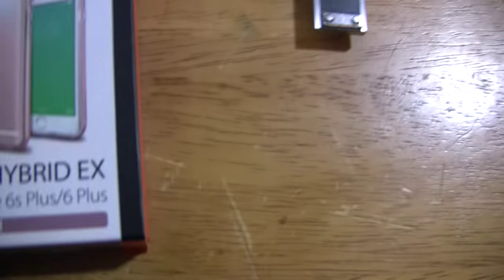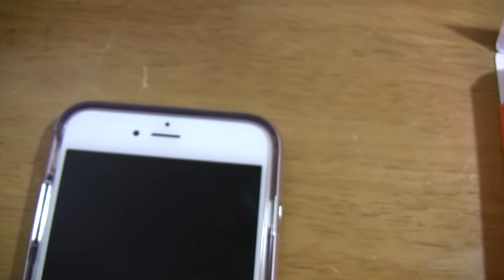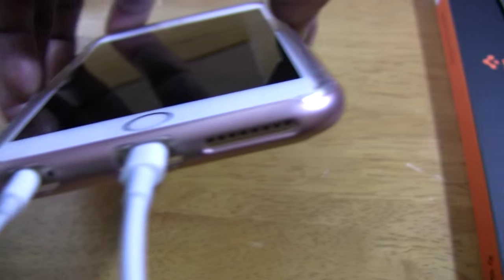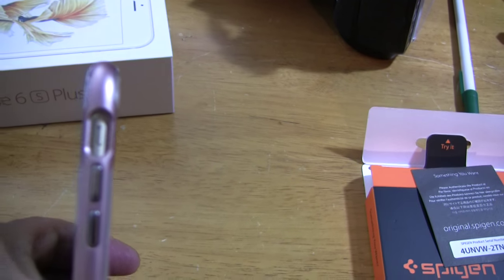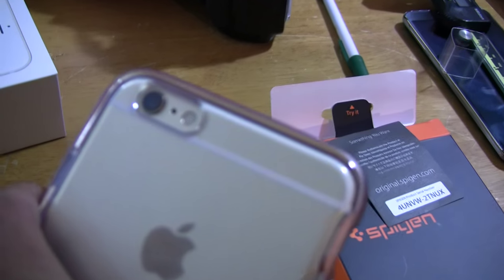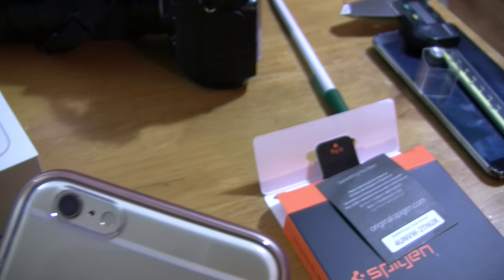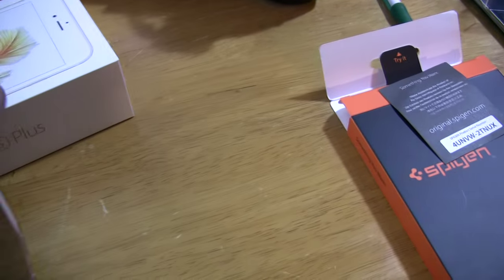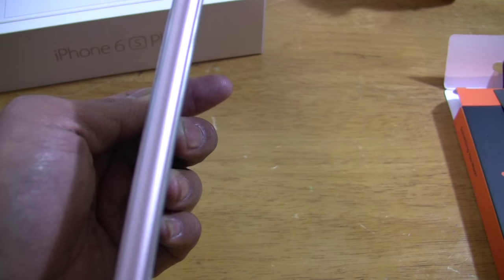It fits perfectly to my iPhone 6s Plus — it's very snug, it doesn't interfere with the connections, fits perfectly. See the camera there? It doesn't cover the camera, just gives protection. It's clear on the back so you can see the gold color, and there's gold on the side too.